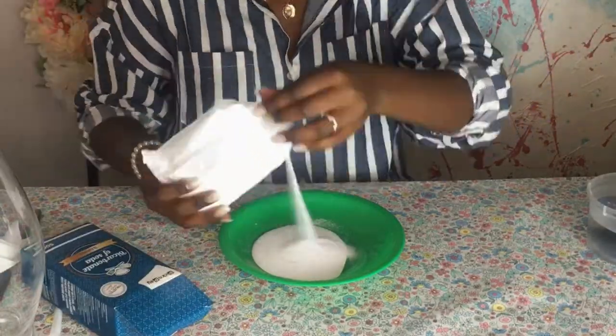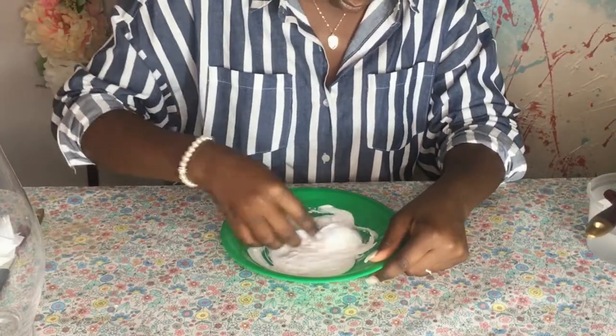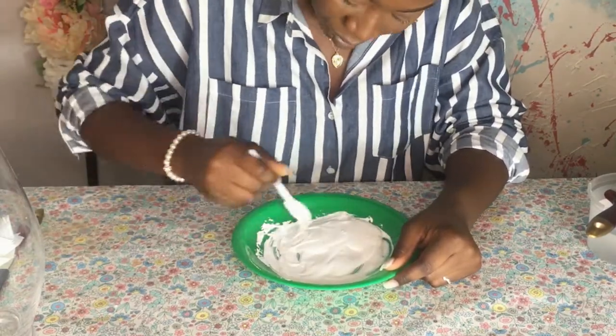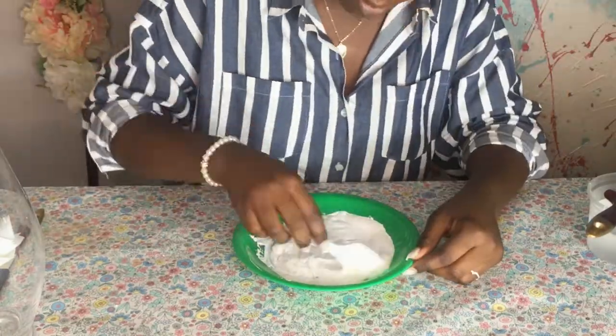Now I'm adding the bicarbonate of soda — what that does is add texture to the paint. You can add as much as you want depending on what texture you want to achieve, whether that's a creamy paste or a thick paste. You can do equal parts or one to two, depending on whatever you want.